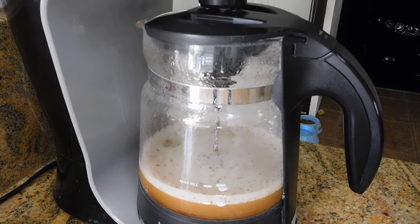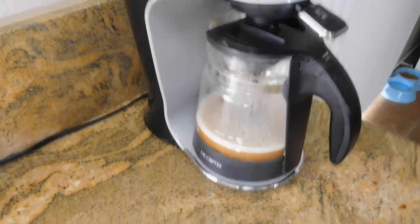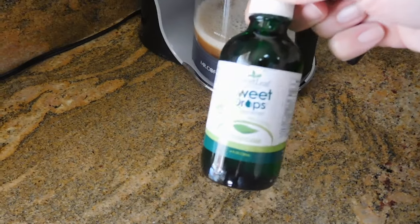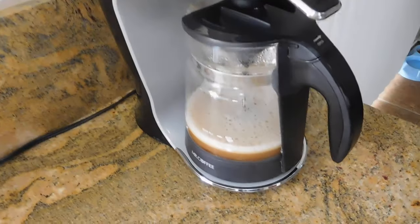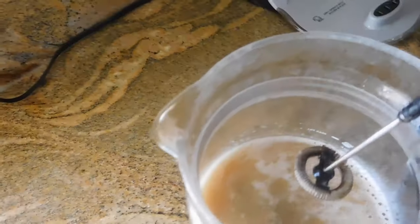And there you go, it's all set and ready to go. If you want to use a sweetener, the trick is not to use sugar. I usually suggest something like a stevia sweetener if you need it. I really don't use anything — I just like drinking it the way it is. But that's completely up to you. It's all ready to go, no blending needed.